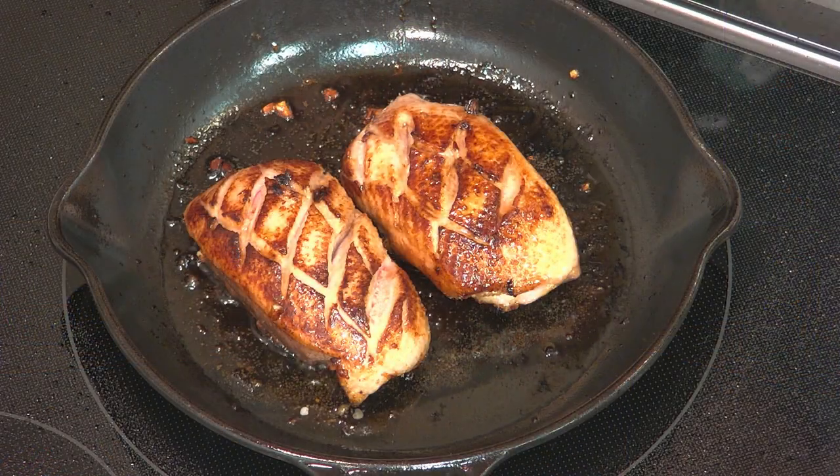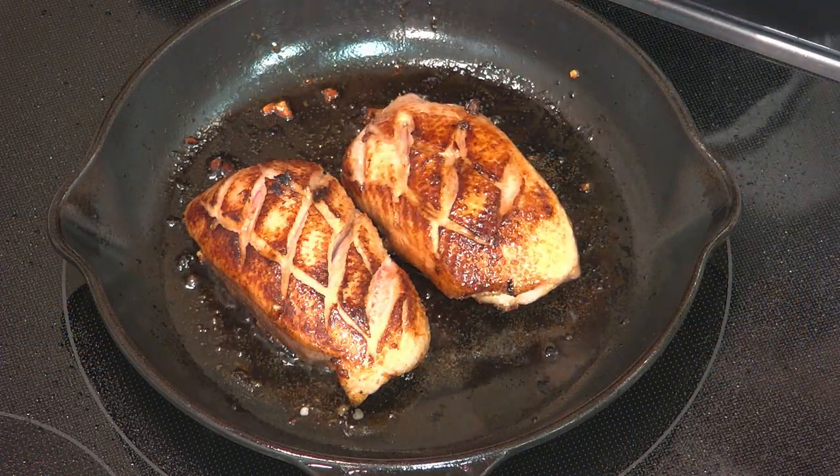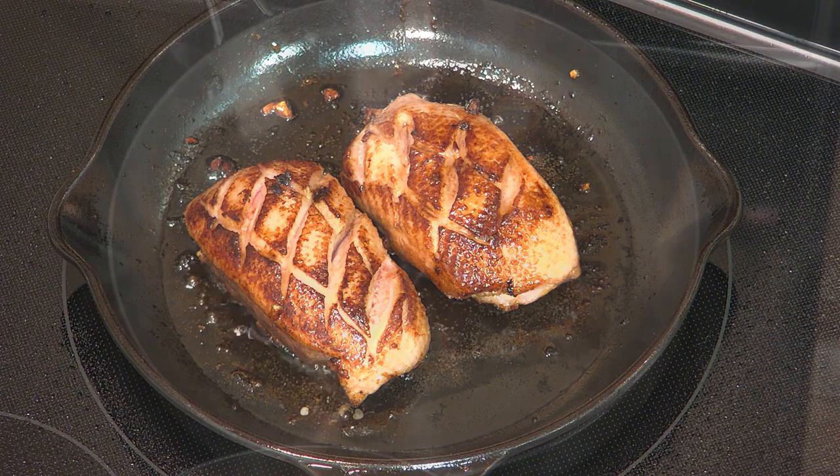If you have a digital thermometer, you can check the temperature — it should read 165 Fahrenheit, unless you like it a little bit rare. Our ducks ever look great. I'm just gonna turn it off and let it cool.